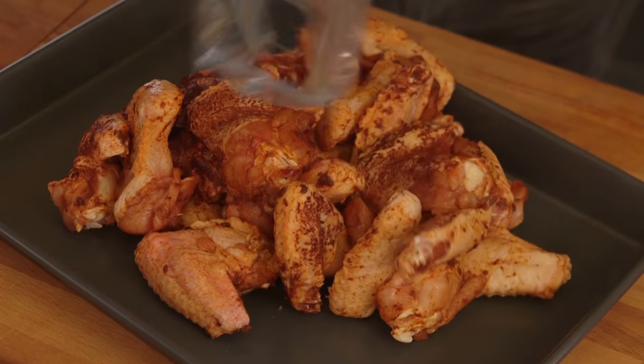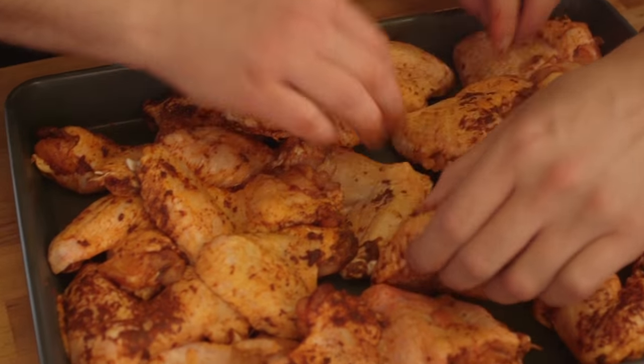A couple of options to cook them: you can either fry them off from raw, or I prefer to bake them first. So on a baking tray, 200 degrees Celsius, for about 20 minutes, then they can go in the fryer. It just makes sure they cook all the way through to the bone, without drying out and over-crisping the outside.